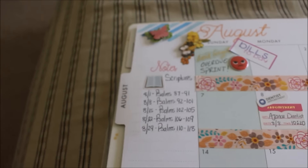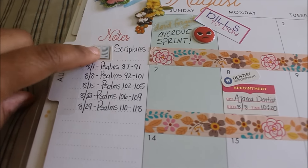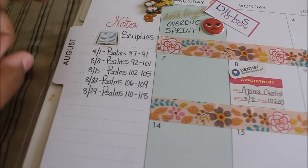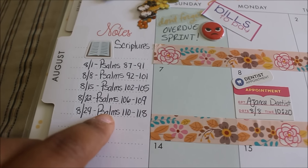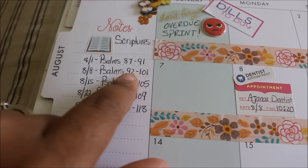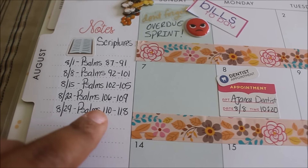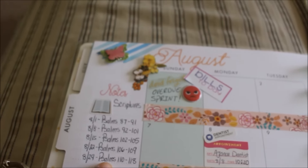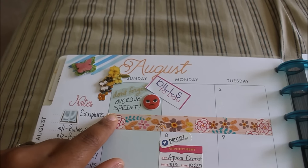Let's go ahead and start with the note section. I got this cute little — this is actually part of the emoji stickers that came from the Target dollar spot. Every week there are certain scriptures that we read, so this shows the week and then the scriptures we read for that particular week. If you read a little bit every day you really can get it done, so those are the scriptures for the month.